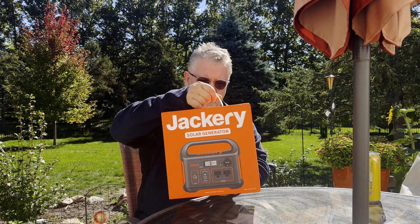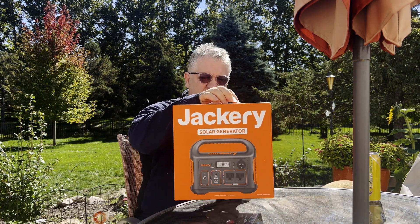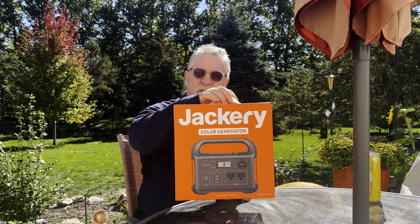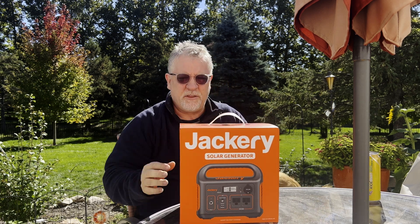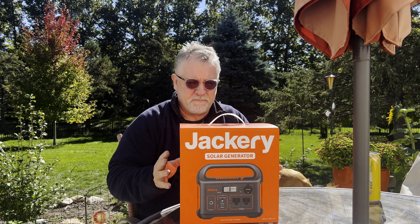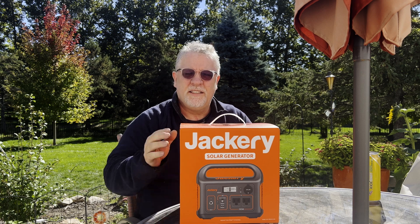What they got me was a Jackery Explorer 300. It's a 293 watt-hour, 300 watt portable power pack. I thought we would get into it and have a look — it's going to be my first look too. I actually haven't pulled it out of the box yet. My name is Doug and this is AstroAF.